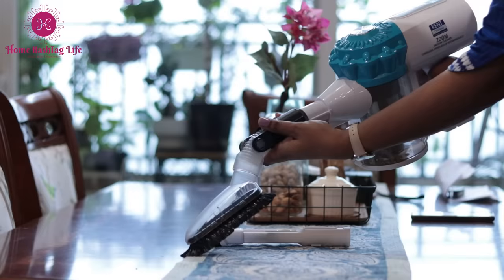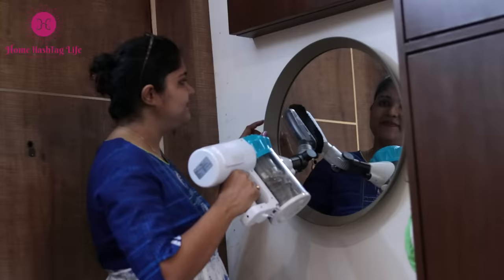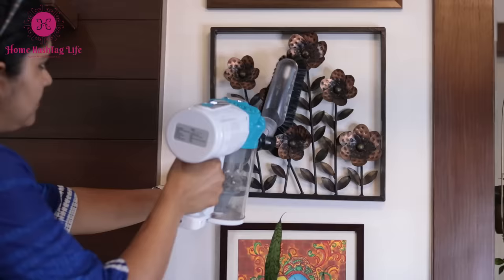This multi-nozzle tool is such a thoughtful accessory which can be used for cleaning surfaces like curtains, sofas, carpets, mirrors, wall hangings, and more.